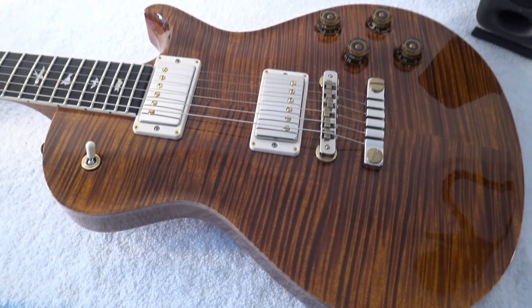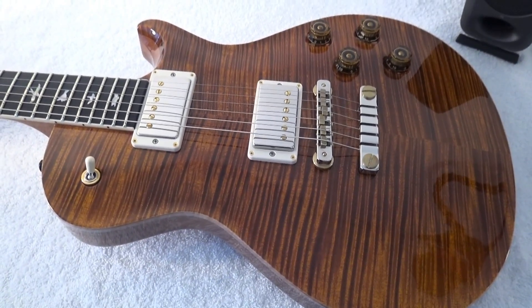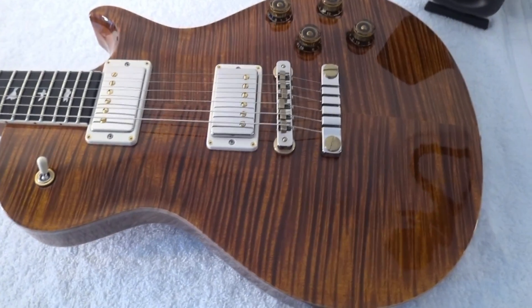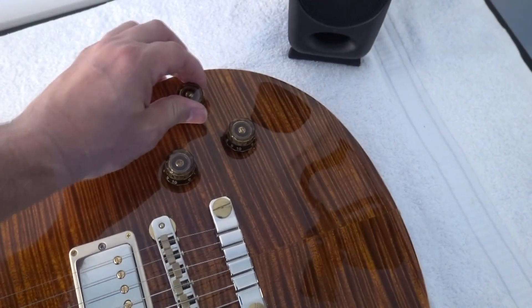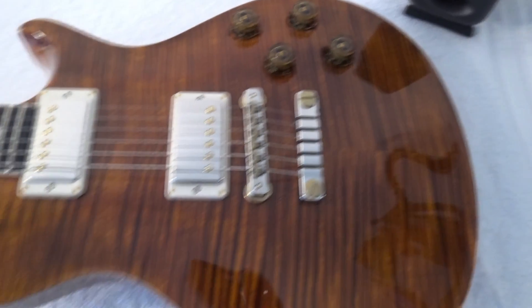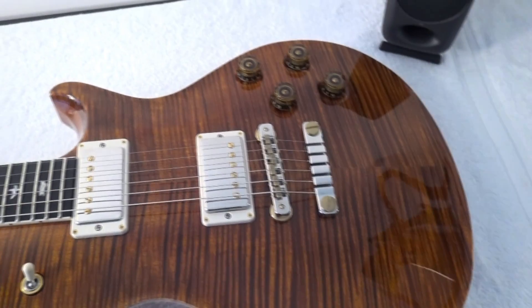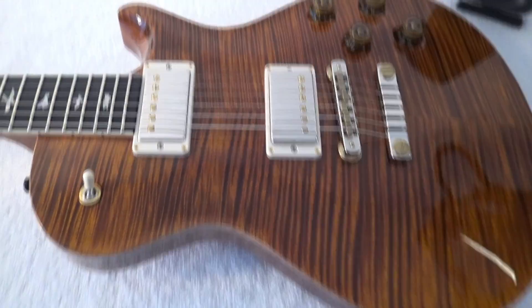It's not a stock model and the color is Yellow Tiger, top 10. As always in the 594s, you have your push-pull for coil splitting. Look at this beautiful thing — if you take a look at the sides, you can see how the maple top is the binding.